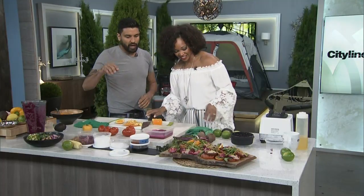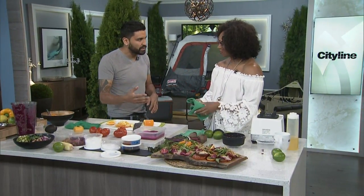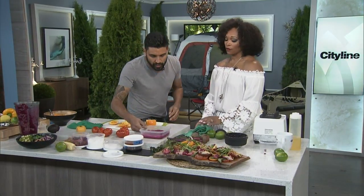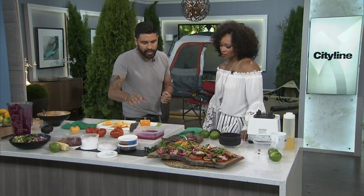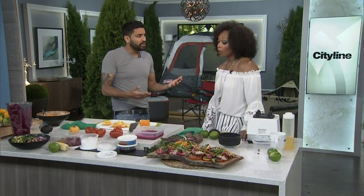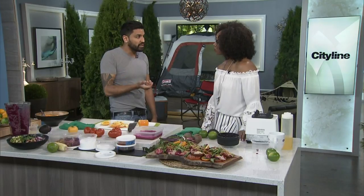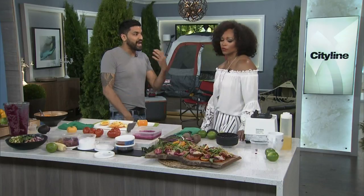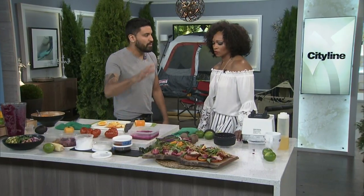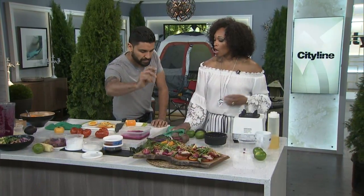I wanted to come on the show today and do really exciting, summery, easy recipes that are not intimidating. They're a little different and always a little different when they come from your kitchen. If you didn't want to use salmon, you could use rainbow trout, sea bass, or different things, because beet is a beautiful color and it cures a lot of different things. If you're vegetarian — beet-cured tofu, beet-cured zucchini, eggplant — there are a lot of different things you can do. It doesn't have to be fish.